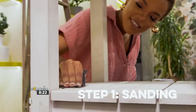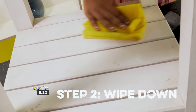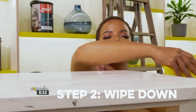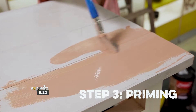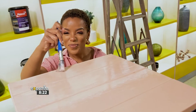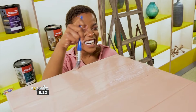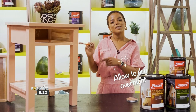First, we start by sanding down the surface of the table. Wipe off the dust with a damp cloth. Then, prime your furniture using Plascon Wood Primer. And there you have it — primer is done. Allow it to dry overnight before moving on to the paint.